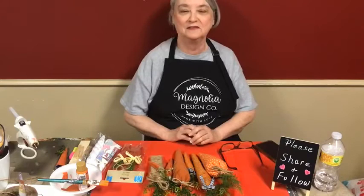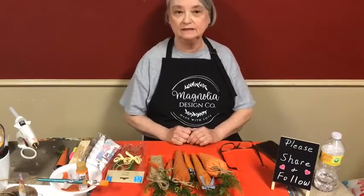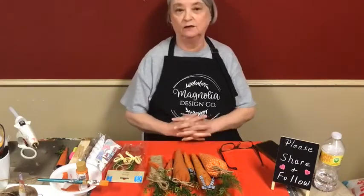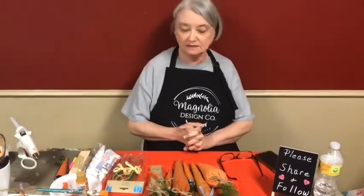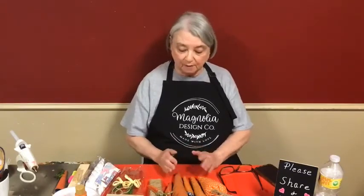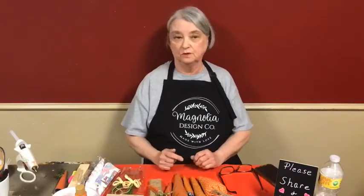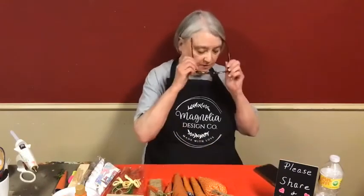Good evening. Happy Thursday. Welcome to Creations by Jalee. I am Jalee. Ed is behind the camera and going to catch any of your questions or comments. Tonight it's all about carrots. I'm going to show you several ideas of ways that you can make carrots with just things around your house — super simple. You'll probably find one that is your favorite. I'll go through these and tell you which one is my favorite.